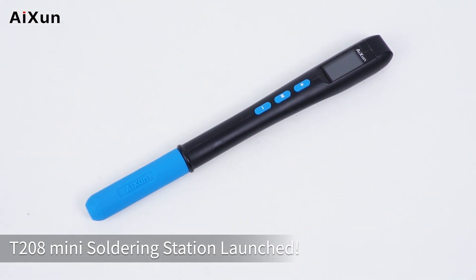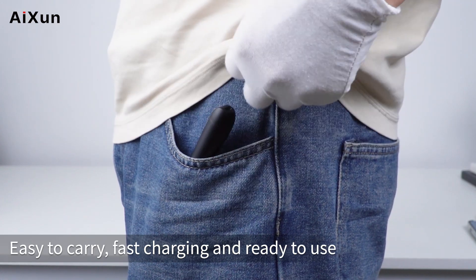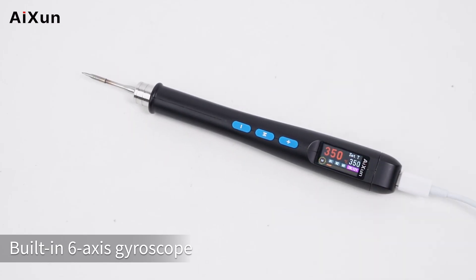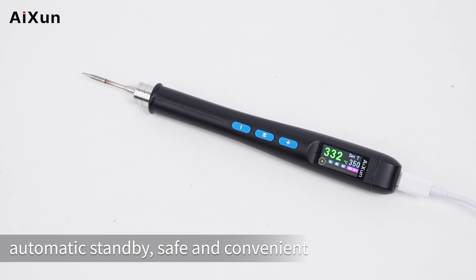The T208 Mini Soldering Station has launched. It is easy to carry, supports fast charging and is ready to use. It features a built-in 6-axis gyroscope for automatic standby, making it safe and convenient.